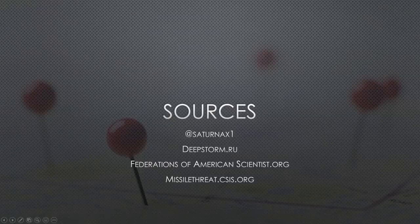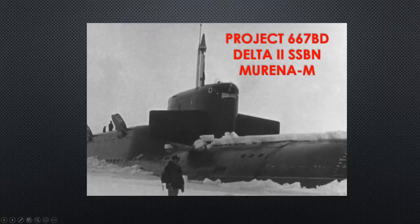Welcome back to another sub-brief. Project 667BD, the Delta II SSBN, known as Marina-M. The dash-M stands for modernization, so this is a modernized version of the Marina. Marina was Delta I, so Marina-M.